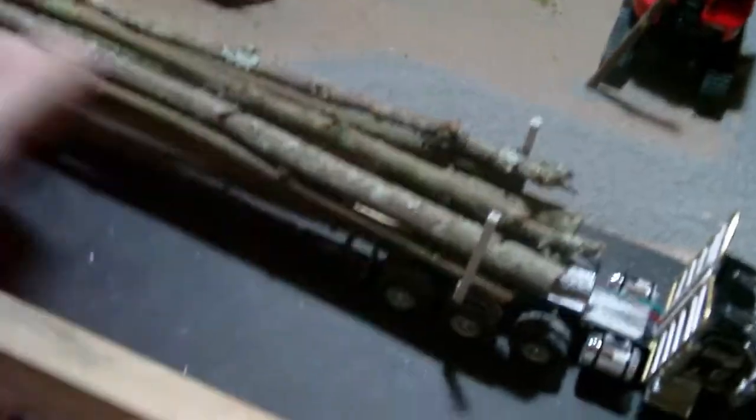Here it is — it's called a pole trailer. The butts go at this side and they're supposed to be tree length. The butts go at this side and then the tops, which are thinner, go at that side. This will keep it all together so it doesn't move around back there, because that can really mess up your load.